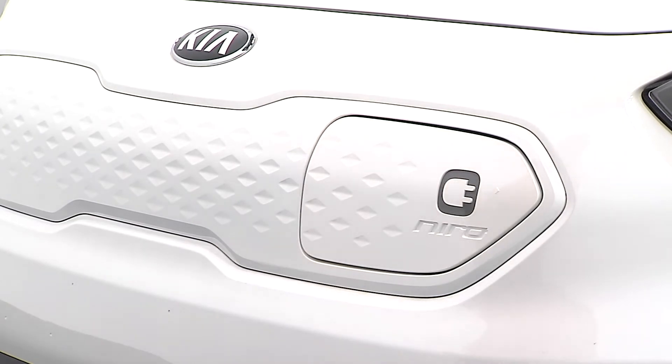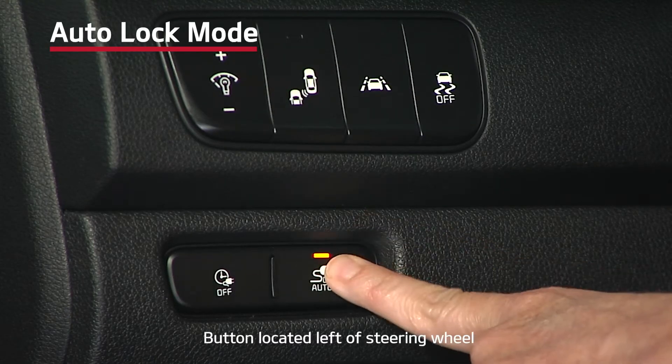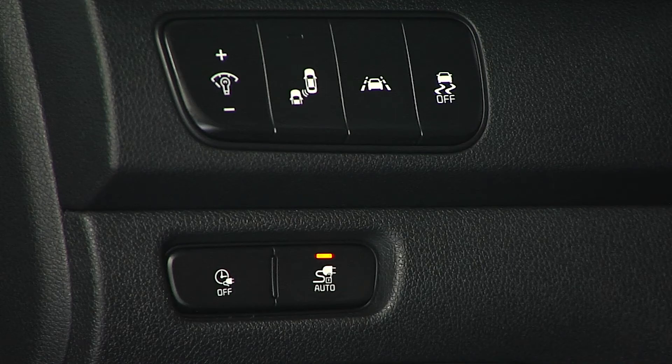That's it. You're done. The Niro EV also features an auto-lock mode to help prevent others from removing your charging connector before charging is complete. When you press the auto button on the instrument panel, the LED will be illuminated and the connector will be locked in place while charging. It will unlock automatically when charging is complete. This is handy at public charging facilities as it lets others use the charger once your charging is complete.